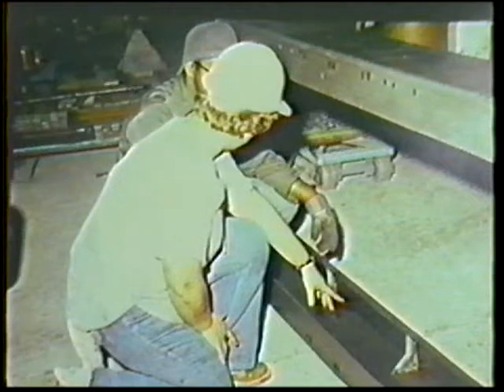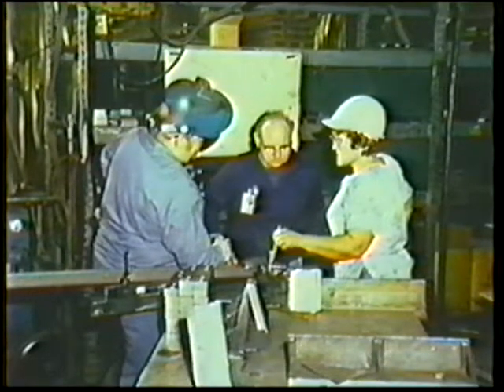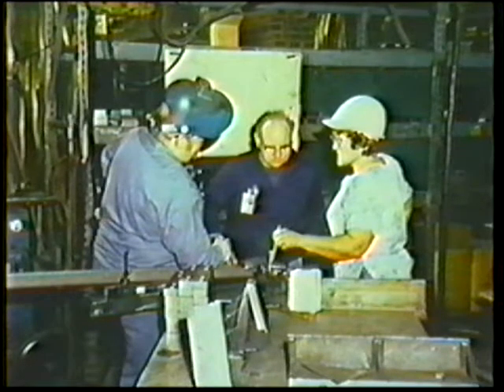Inspection of welds is usually the job of someone other than the person who does the welding. A welding inspector must have a good knowledge of welding, drawing, metallurgy, and testing, and be able to present fair and impartial judgments. The inspector's job is to make sure that all of the requirements established by the welding procedure have been met.